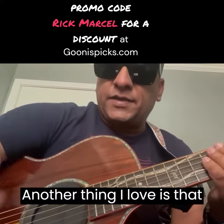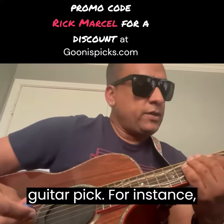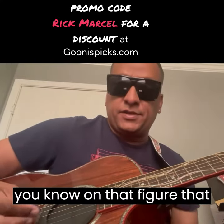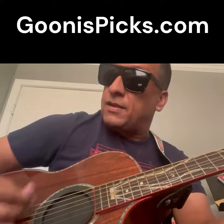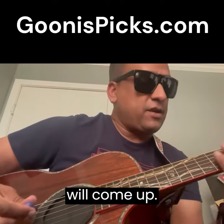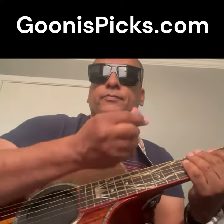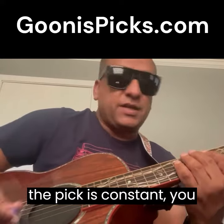Another thing I love is that when you're playing single notes with this particular guitar pick, you know, on that figure that you just heard — stuff like that will come up. And even on a song where the pick is constant.